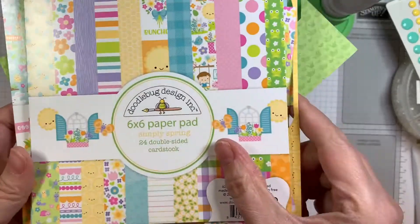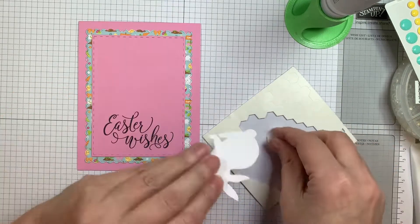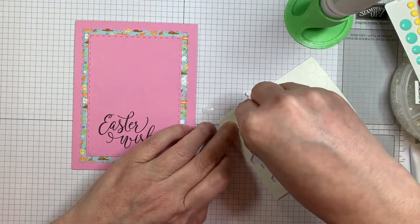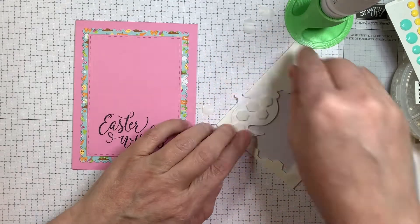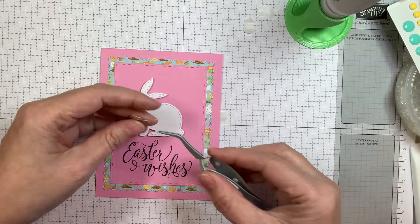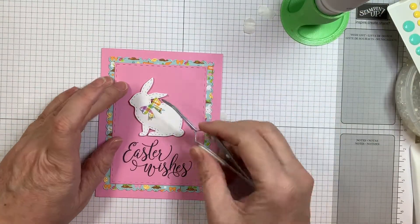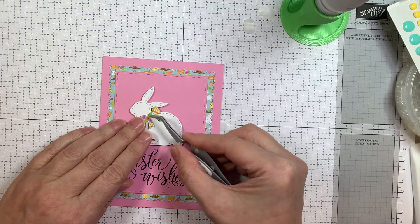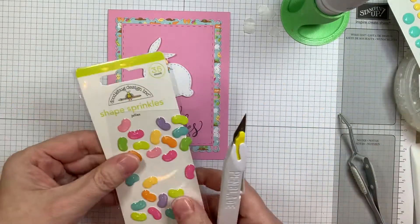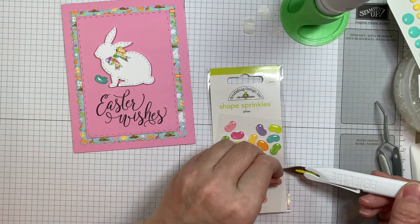I'm using my ATG gun to layer these all up and keep them nice and flat for the mail. So I'll show you the two pads I used: Simply Spring and Hoppy Easter. Then I cut the bunny from the spring dies from Jaded Blossom out of white Paper Tray Inc. cardstock and I'm going to pop up this little bunny centered on my sentiment. I love these new sentiments from Easter Wishes. They are beautiful. I also used the bow dies here and that's a little bow from the same Hoppy Easter pad.